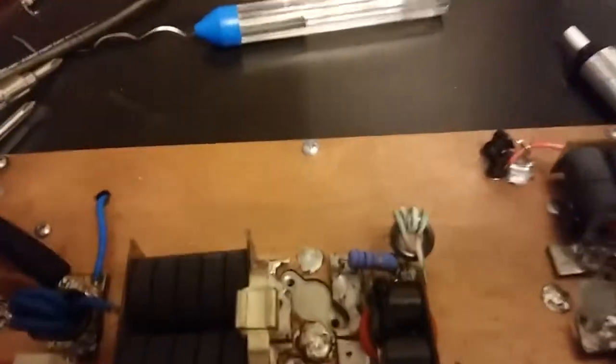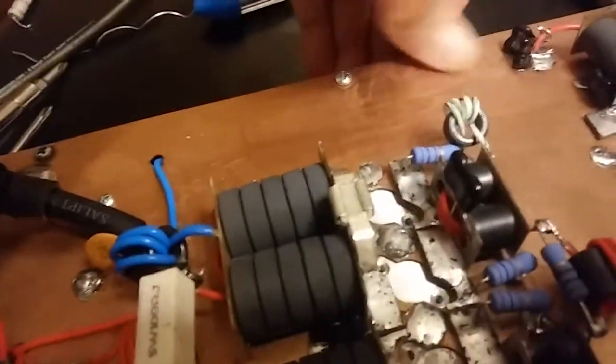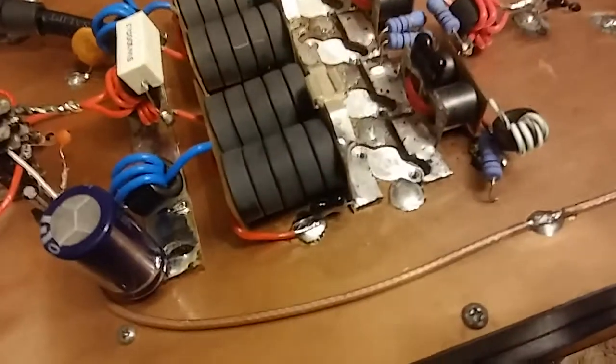I've got everything cleaned off. That spray I'm using is good spray, but it leaves some slight residue. I don't like stuff that leaves a residue. What can I say? I'm picky.